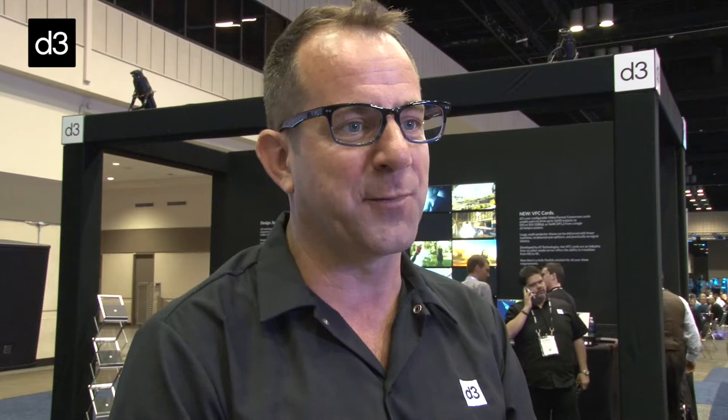It does miss gen lock and network ability like our ProRange does, so it's more suited for smaller corporate shows, theater installs, permanent installs, and some marketainment. That's what we built the box for, with the full D3 designer platform.